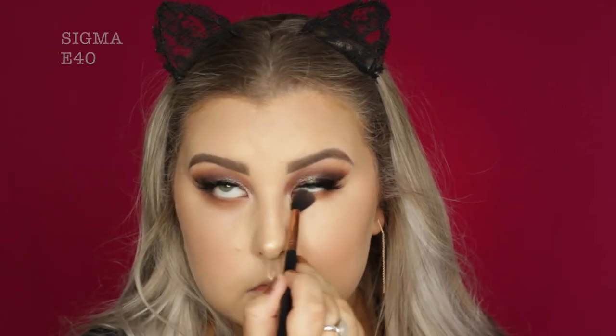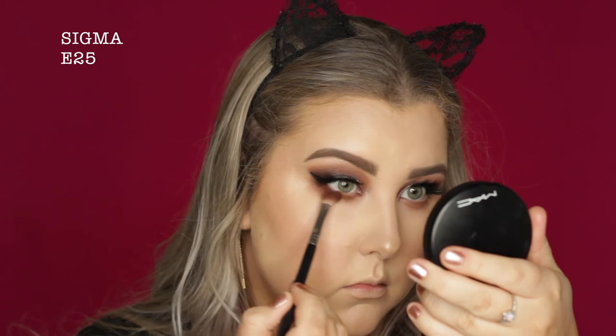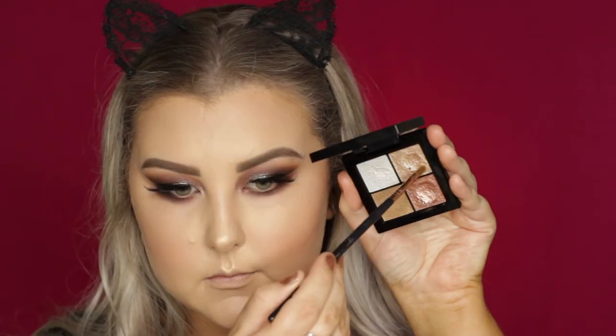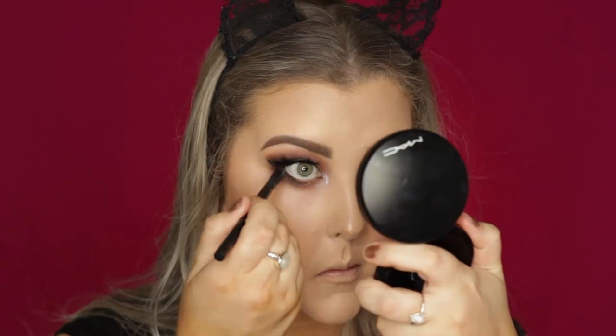And to finish up the eyes, I'm going in with this warm brown on my E40 and buffing this under the lower lash line. Then taking an E25, I'm taking that warm-toned brown again and doing the same type of thing — really smoking out the lower lash line. Then I'm taking that deep chocolate brown on an E15 from Sigma and pressing this right up into my lower lash line. And then back into the Models Prefer Foil Palette, I'm taking the same shade I used on my lid underneath the lower lash line. For the inner corners, I'm taking that beautiful really bright white shade and applying that to the inner corners. Then I applied some black liner into my waterline and finished off with a bit of lower lash mascara.